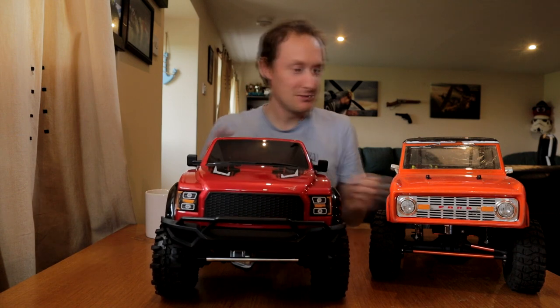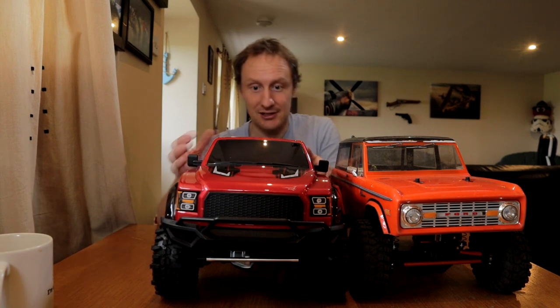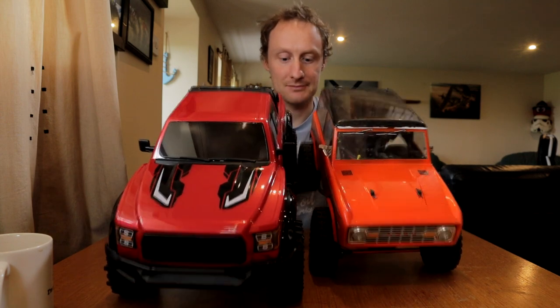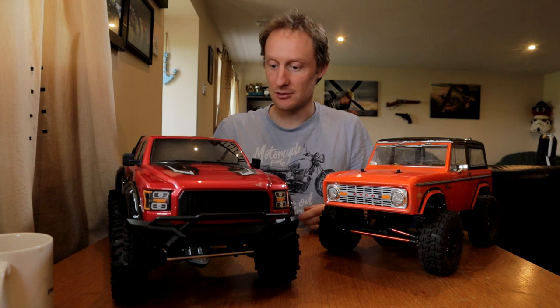The GS02 has kind of taken its crown — not that the Bronco was king of anything, but it was the only crawler I had, so that's the only reason it had the crown. Yeah, it looks a bit dinky now. It's the same size of tyres I've got on it, roughly — same size, they're just not as aggressive. The roof height is actually slightly taller on the Bronco, it's just sticking up like a sore thumb. If you line up the back wheels and move it as far back as the bumper on the GS02, you can see how much smaller it is. There's a new king, that's for sure.